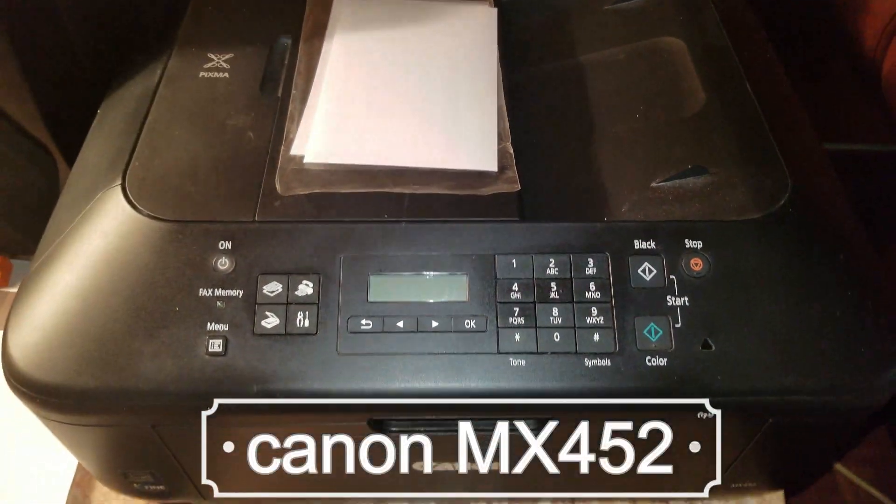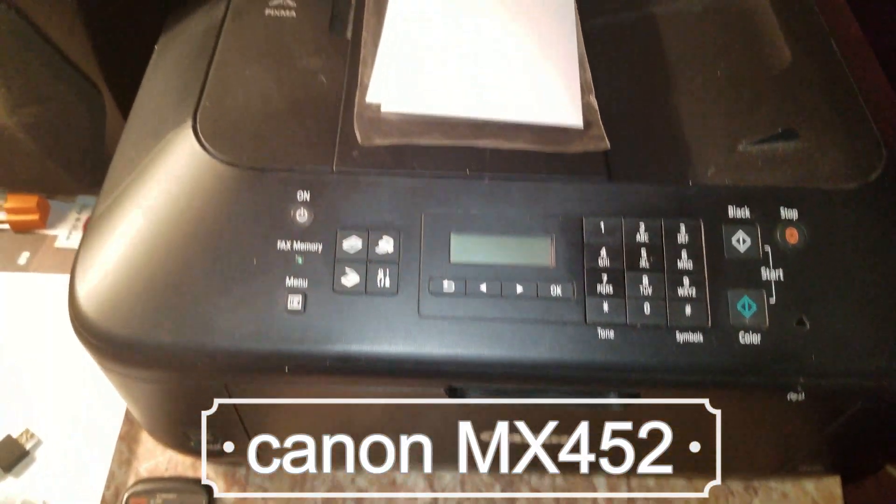Here is the printer. Go ahead and turn it on.